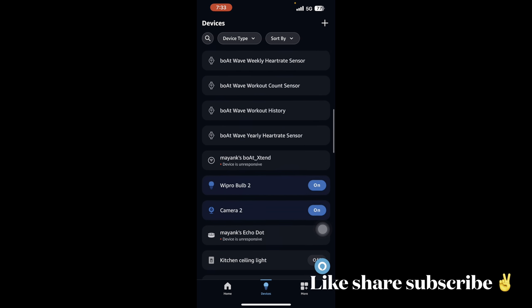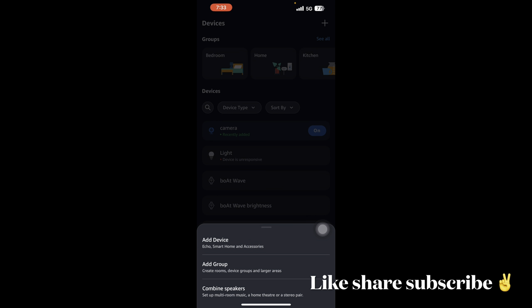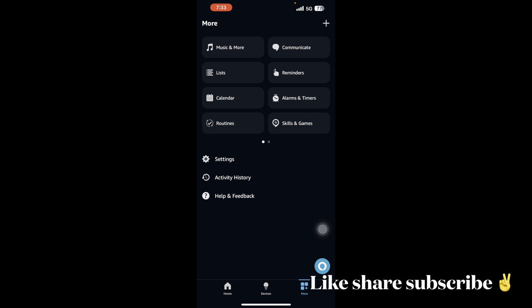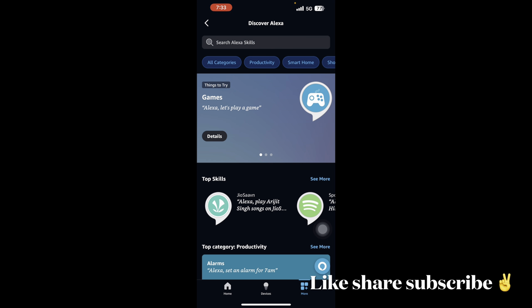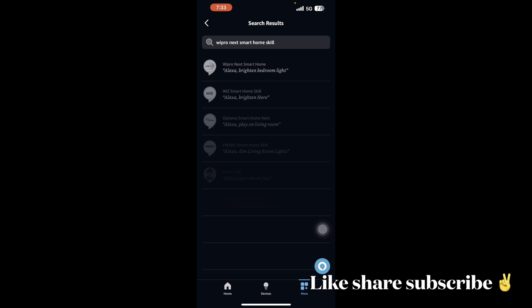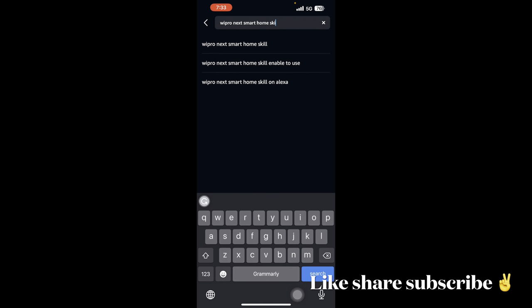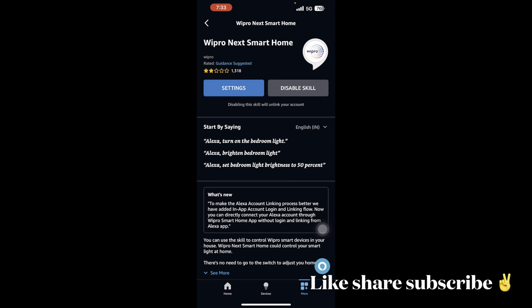To add devices to Alexa, for a smart device like an Echo Dot you can add it directly, but to add smart boards and third-party devices, you need to go to Skills and Games. For example, to add Wipro you search for 'Wipro smart bulb home skill' and enable it. That skill lets you control Wipro devices through Alexa.